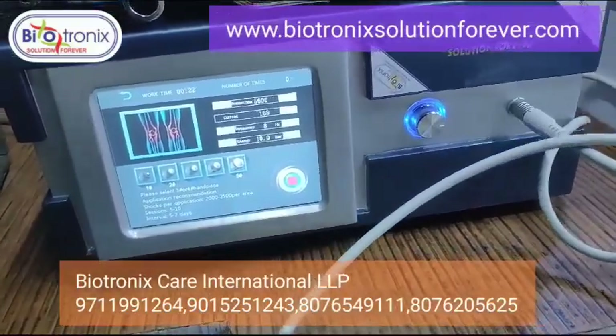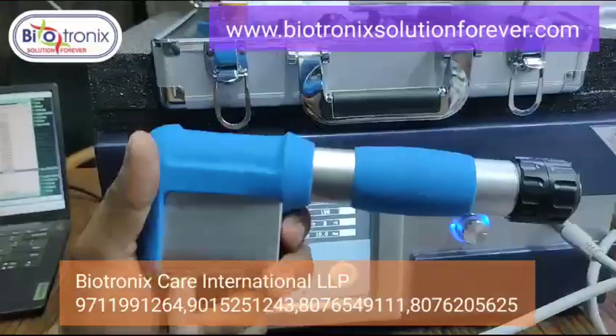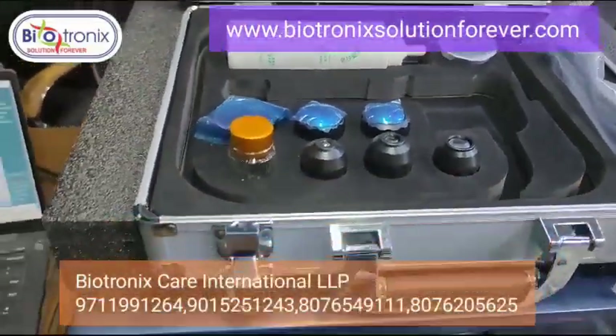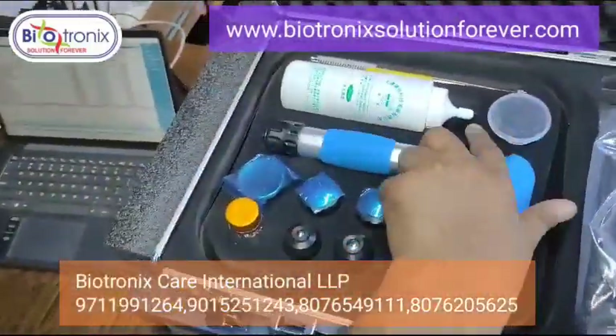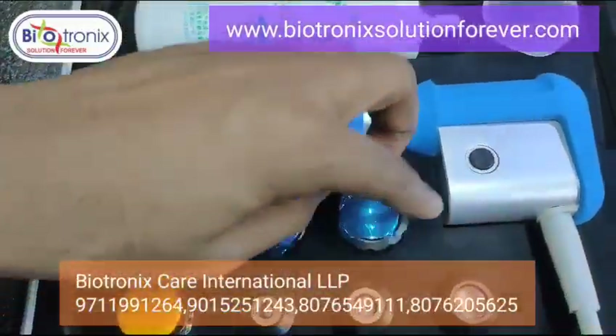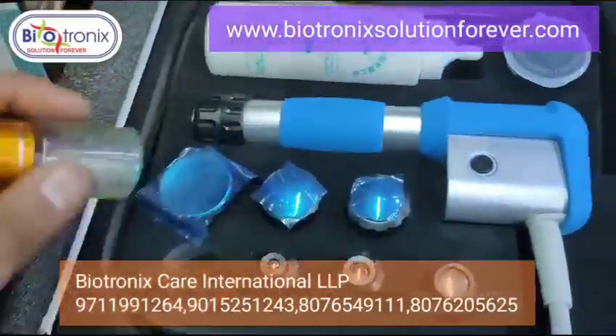You have these attachments to change. This is the gel, and these are the various attachments. These are the spare bullets that come with the machine.